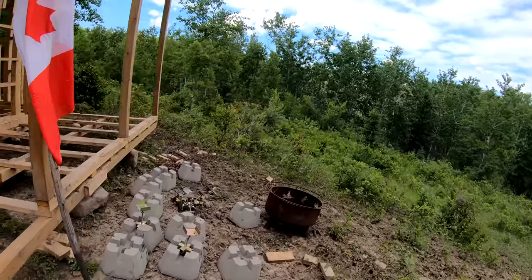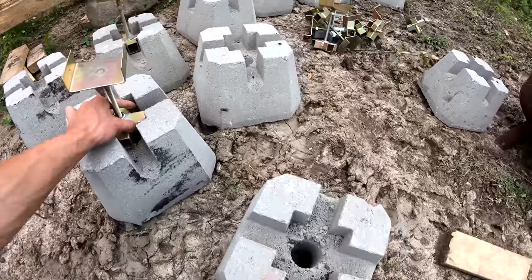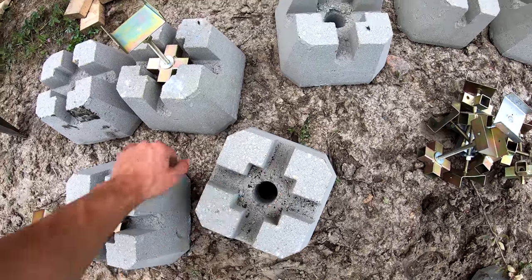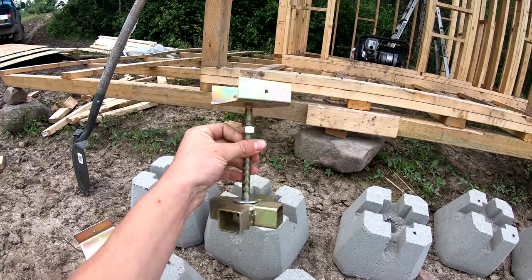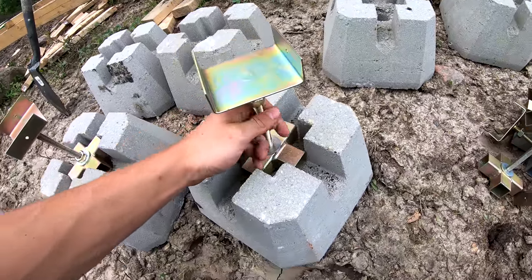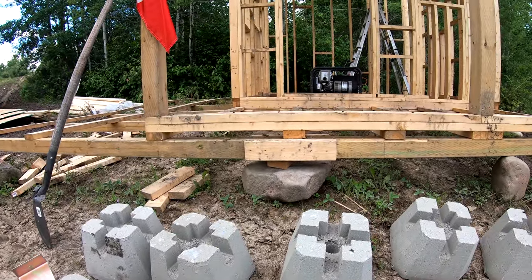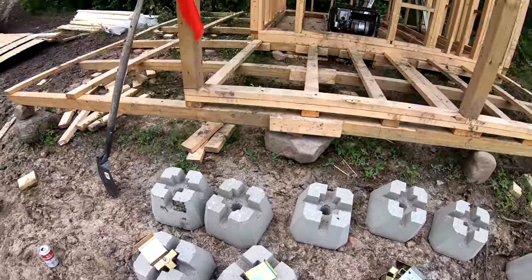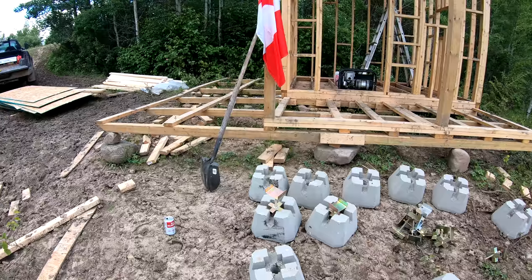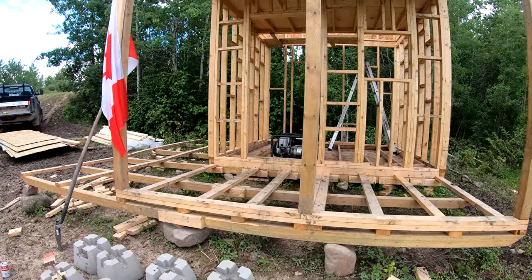Today we're putting up these adjustable foundation blocks — these are kind of the cat's ass. How they work is you've got your standard deck block where you can run vertical 2x4s or a 4x4 post right up the center. Then there's an adjustable bracket with a cross brace on the bottom, and you can adjust how high it goes with a nut. The blocks themselves are $9 and the brackets are $20 — kind of got railed on that one, but they're too damn convenient to pass up.